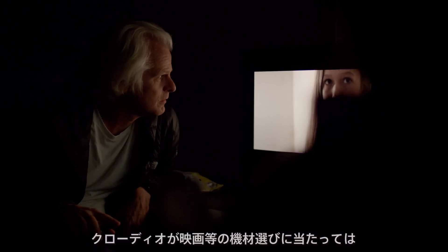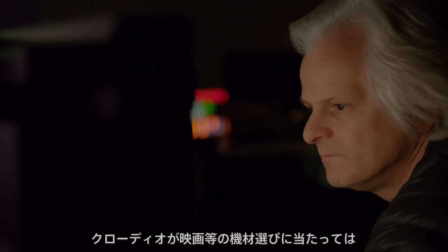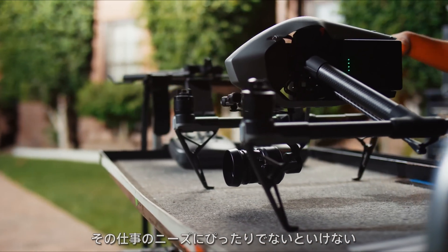So Claudio, when he picks the equipment that he's going to use for any movie or any project, it has to specifically fit the need for the project.